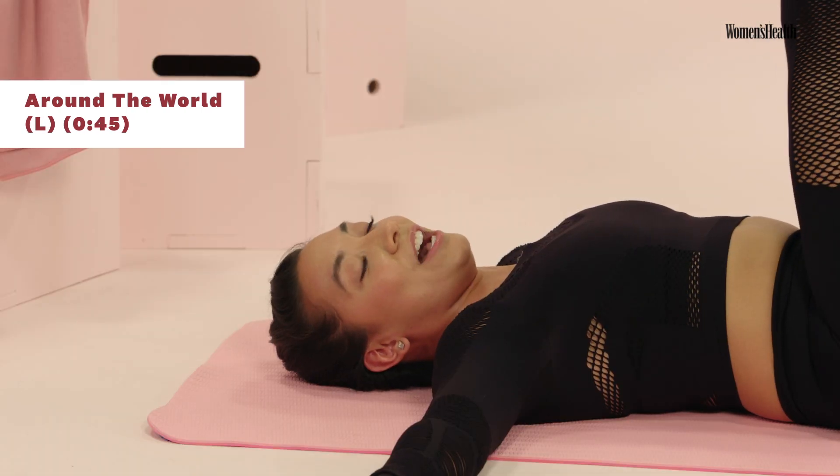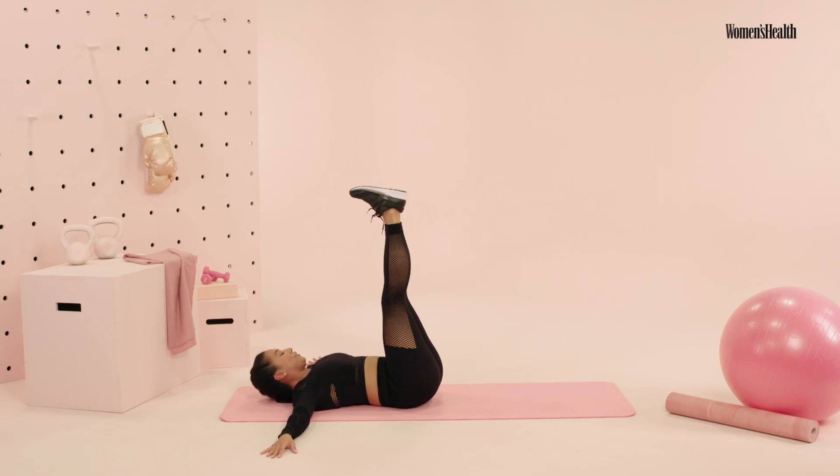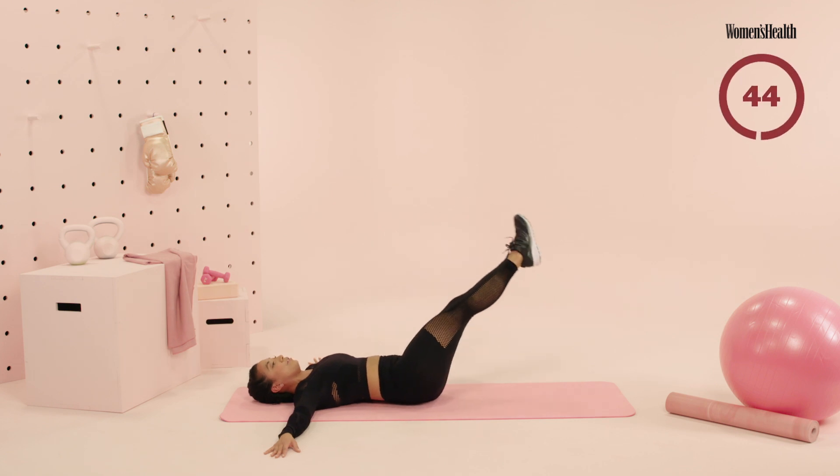Ten seconds — you're gonna raise your legs up. Same thing, now going to that left side. We go in five, four, three, two, and one. Go ahead, make that circle, now going to your left side.